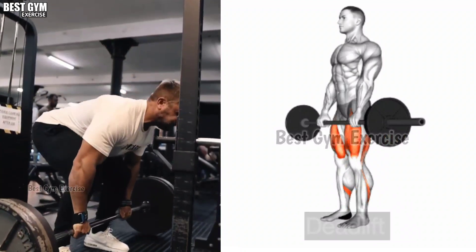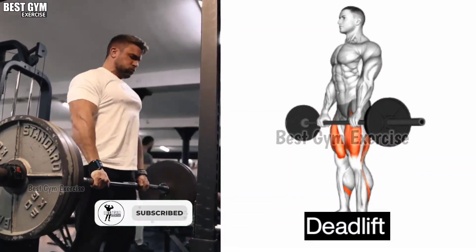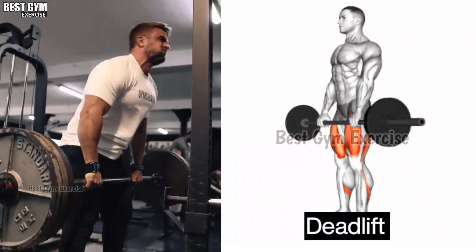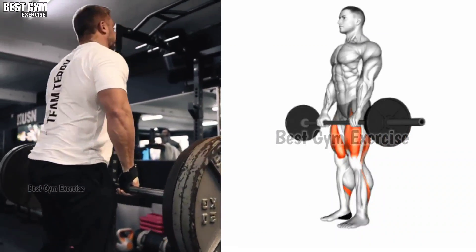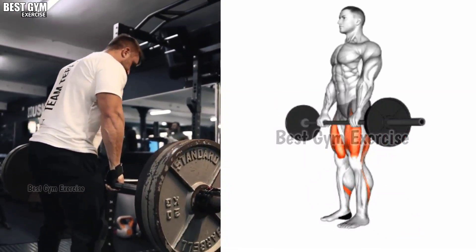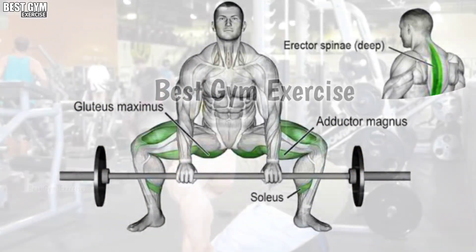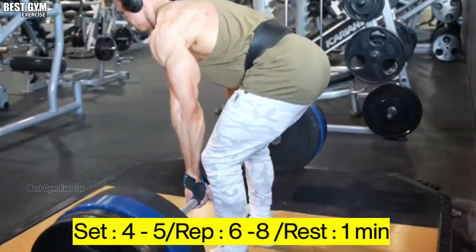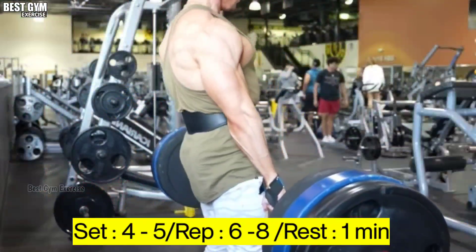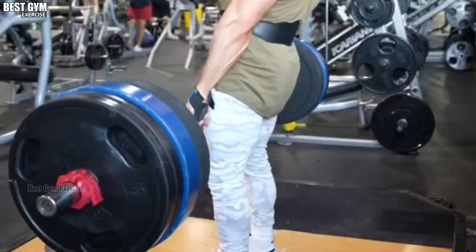Exercise Number 1: Deadlift. Friends, if you want your back to look like a bodybuilder, then you must do the deadlift exercise. This exercise strengthens your lower back. This is a compound exercise — all the muscles of your body are trained with it. You have to do this exercise very carefully and must use a belt. Do 4 sets of 6 to 8 reps, and rest 1 minute after every set.